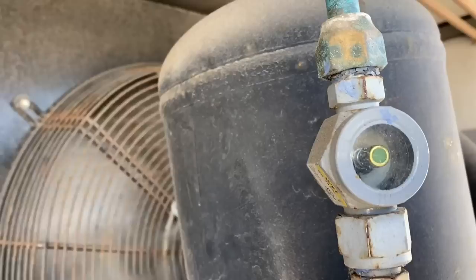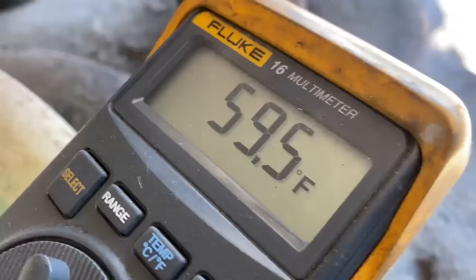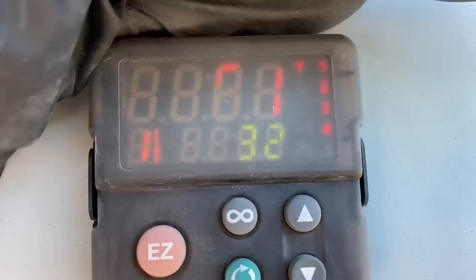Alright, you can see the glycol tank — I got good flow going now, which I didn't have before. My 1993 Fluke 16 is reading 59 degrees. Let's see what our sensor is reading — 61 degrees. Close enough for government work, not bad.